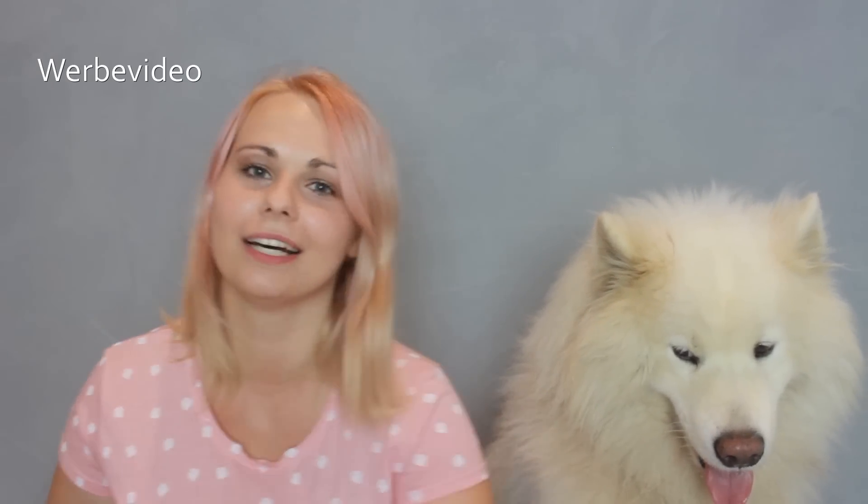Hallo ihr Lieben und Willkommen zu einem neuen Video heute. Heute ist ein ganz besonderes Thema: Ich will heute mit euch die Furbo Dog Kamera testen. Die wurde mir zum Testen zugeschickt und ich bin gespannt, was diese Hundekamera alles so kann. Diese Furbo Dog Kamera ist bestimmt auch für Katzenhalter interessant. Ihr könnt damit schauen, was euer Tier so macht, wenn es alleine ist.